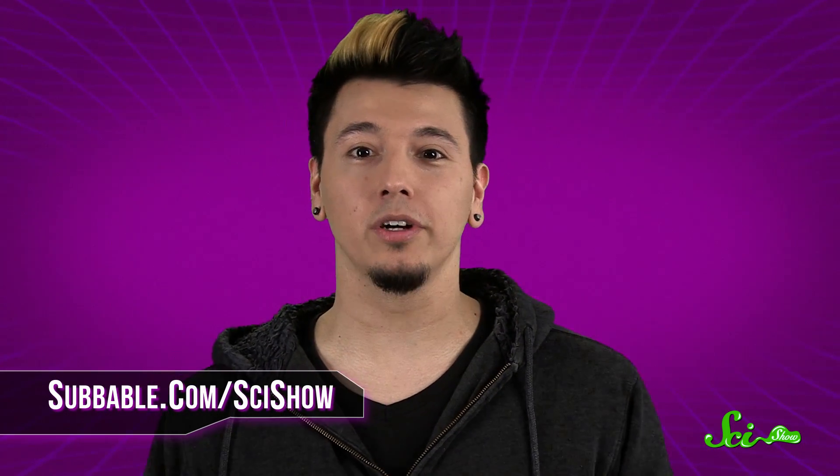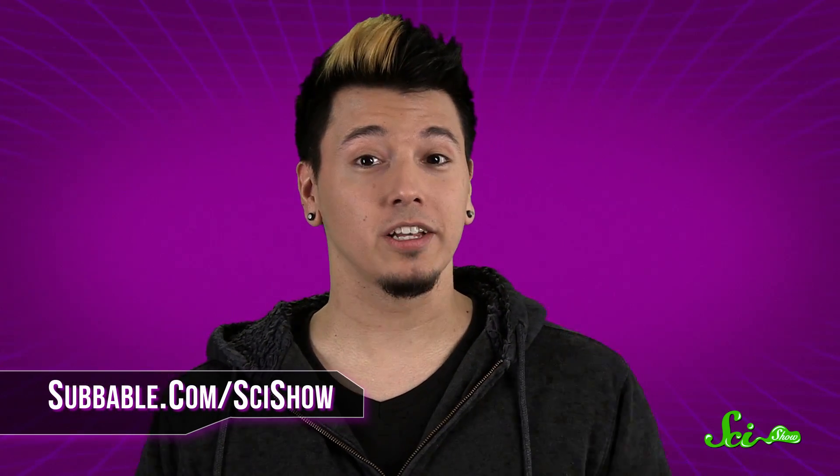If you have a quick question, let us know on Facebook, Twitter, Tumblr, or in the comments below. And don't forget to go to youtube.com/scishow and subscribe.